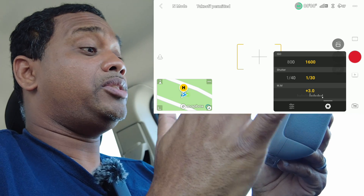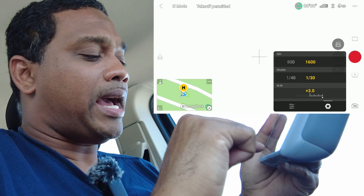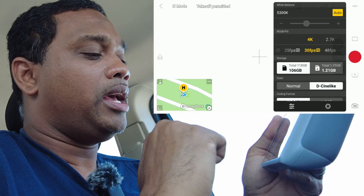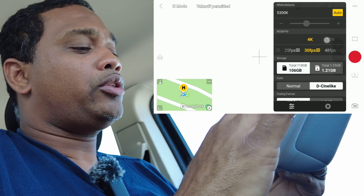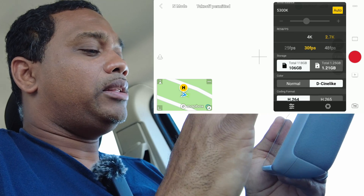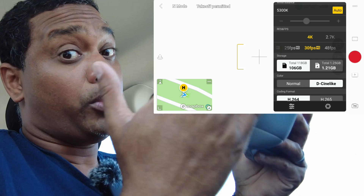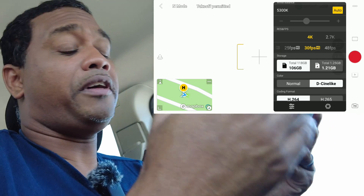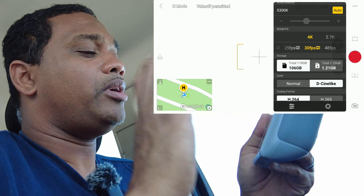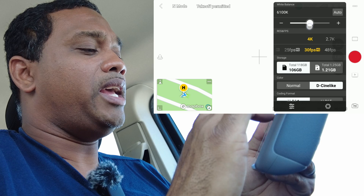The first thing you've got to figure out before you set these two things is what frame rate you're going to film at. Click the little settings icon at the bottom left — right here — and now you can select your frame rate: 4K, 2.7K, 1080p, etc. I'm filming in 4K, and if you want quality video you should be too. I'm doing 30fps — you can do 25, 48, 50, whatever you want. There's just one rule you have to remember.